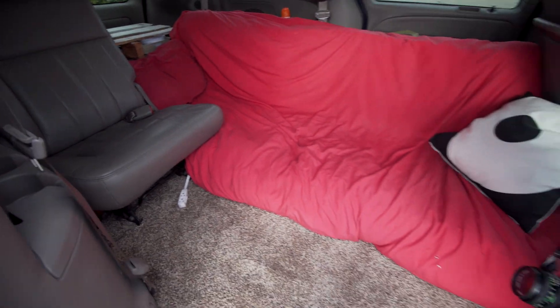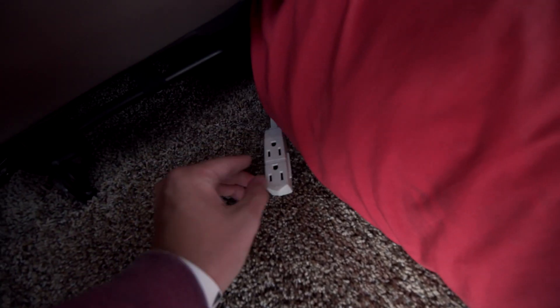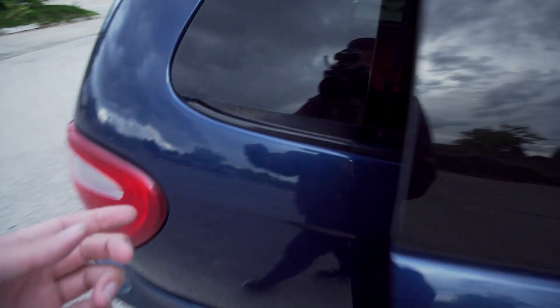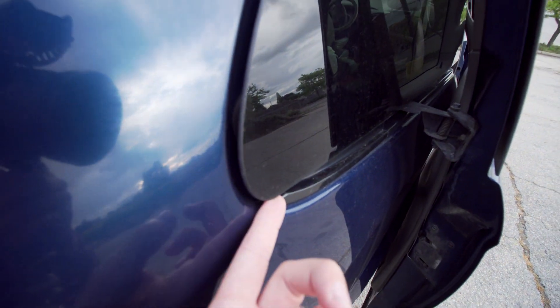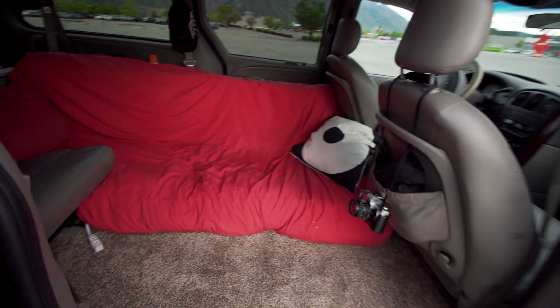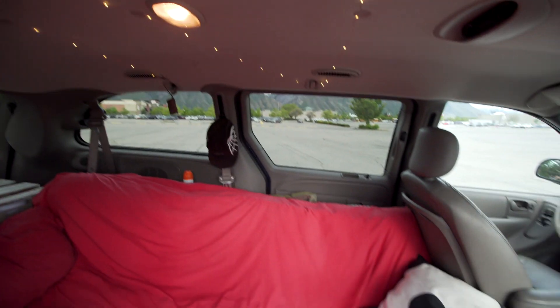I'm a filmmaker so I keep a lot of gear like that on hand. I've got this little extension strip — I just run it out this window; this vent opens up and then I can plug an extension cord into whoever's house I'm staying at, if that is an option.